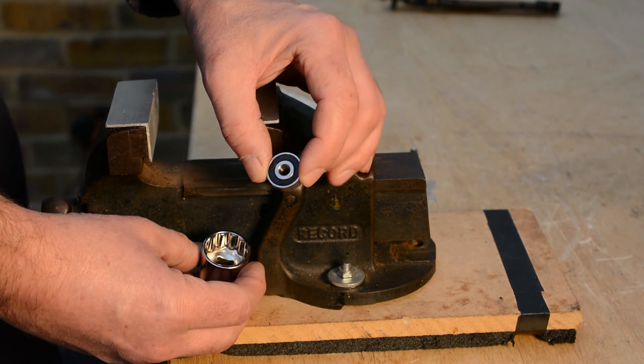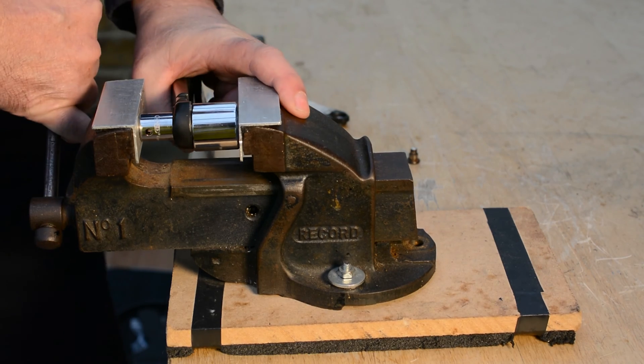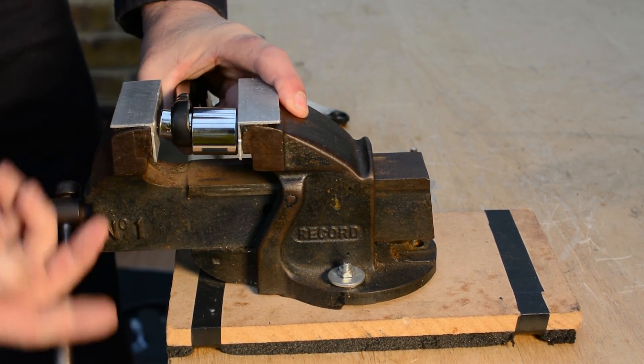Using the new bearing as a guide, find a socket that it will drop into. We can now use another socket to push the old bearing out of the arm.